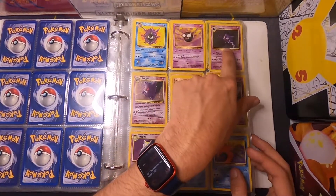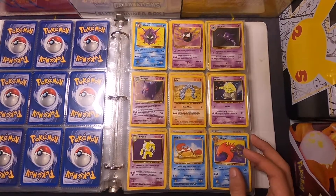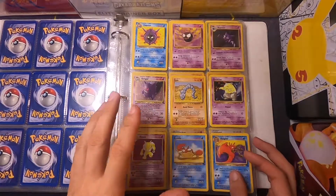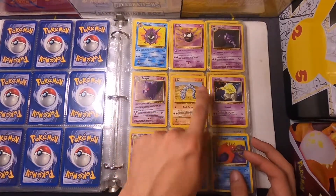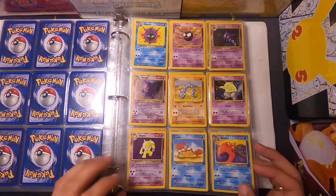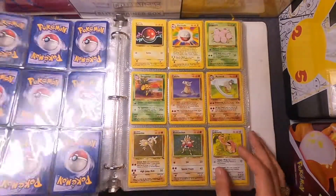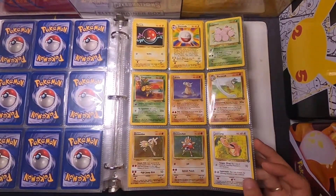I got this one from a vending machine. Haunter is one of my favorites, and I had one of those vending machines where you put the quarters in the slots, push in the lever, pull it out, and it pops out a card. I don't know why I remember that one specifically, but it is imprinted on my memory.